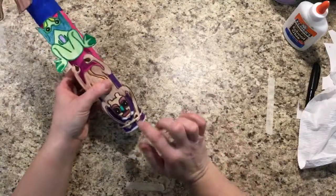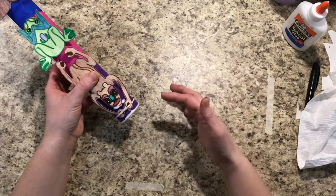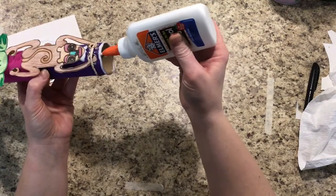If parts of your animals don't want to stay down — like I'm having a hard time keeping the feet down — just raise your hand and let me know. We can put a rubber band around your pole while it dries.